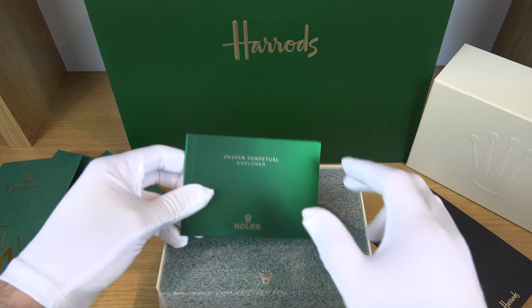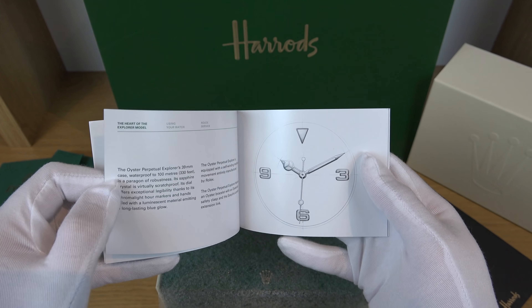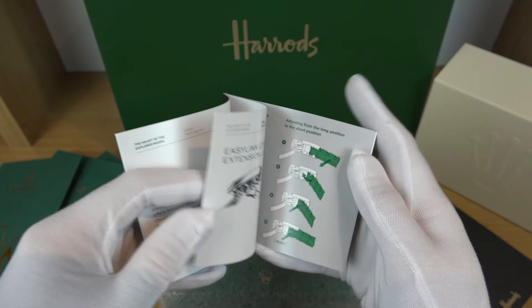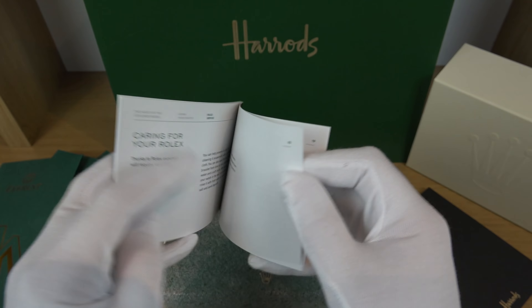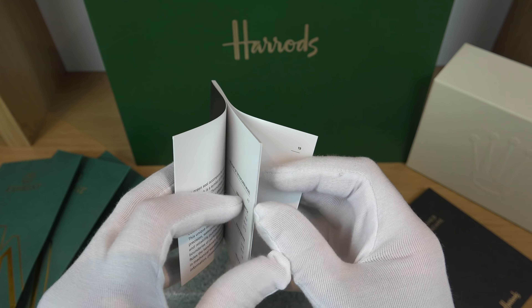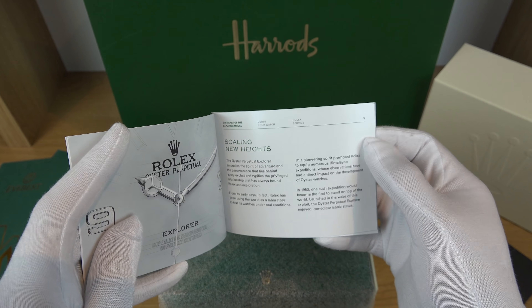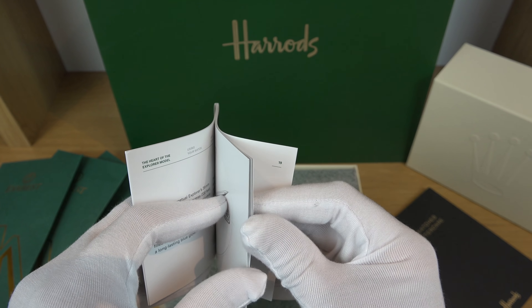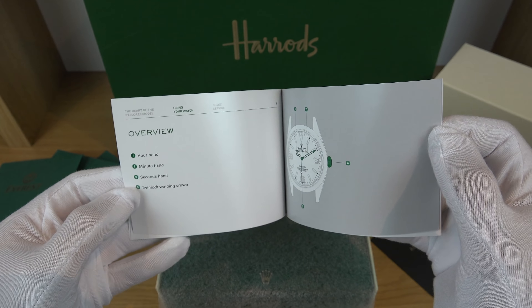Then you have the Rolex catalog for the Explorer, which is very simple because it doesn't have any complication — it just tells you the time. But it gives you an idea on the easy link comfort extension link. This is one of the only watches I've been sleeping with in the last couple of weeks. During the day I wear it without the comfort extension link, but just before I go to bed I open the extension link, which gives me that extra flexibility on the wrist and makes it extremely comfortable.